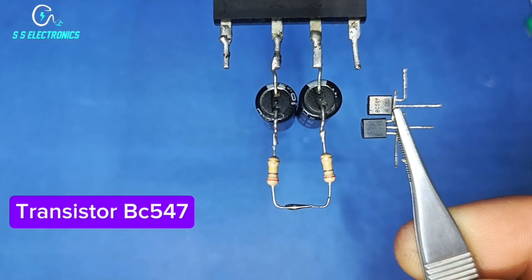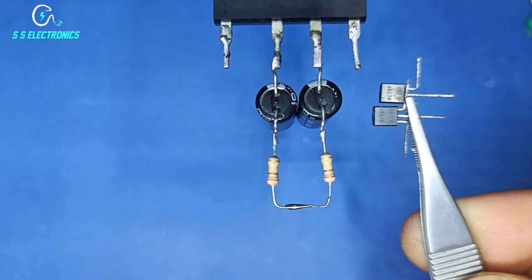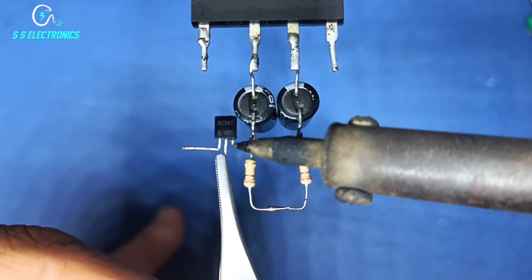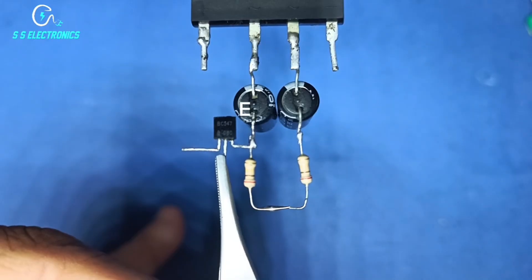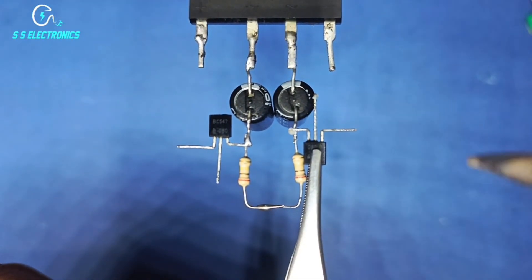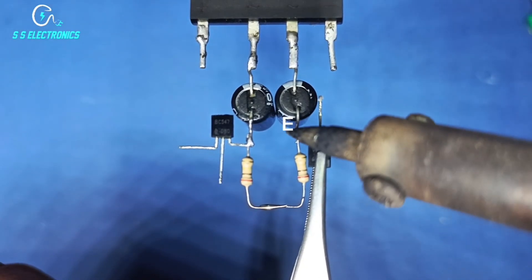Transistor BC547. One transistor emitter pin connecting with capacitor positive side. Second transistor emitter pin connecting with second capacitor positive side.